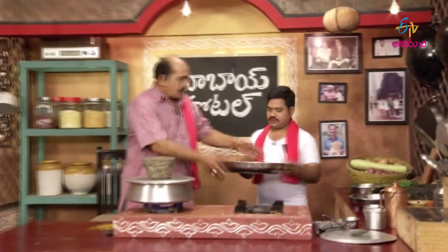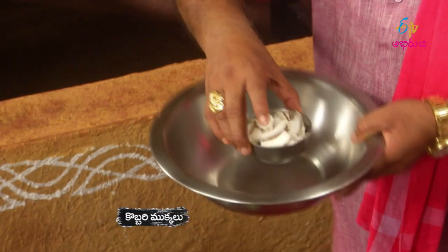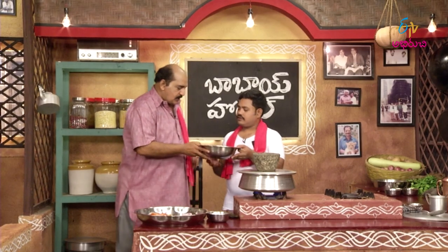Put it on the plate. Karapodi. Put the breast inside.